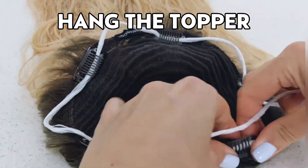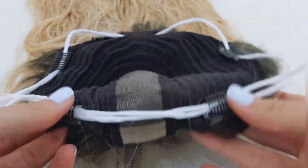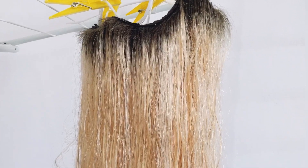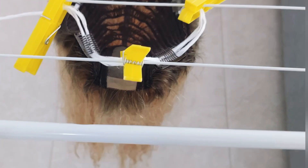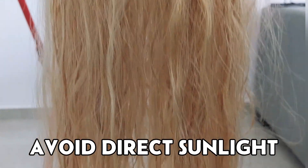This will allow you to easily hang the topper up to dry. You can use a usual laundry dryer like I do. The key is to make sure that the topper hangs smoothly and evenly without stretching or creating folds in the cap of the topper. Hang it up and let it air dry overnight, making sure to avoid direct sunlight that can damage the hair.